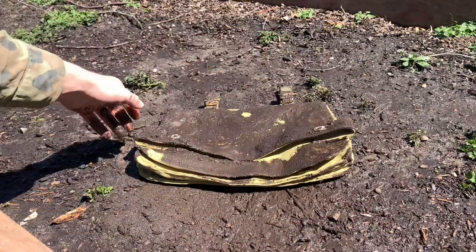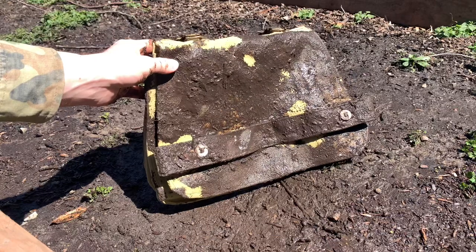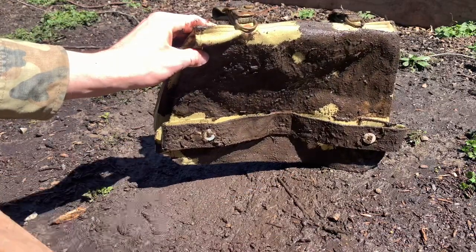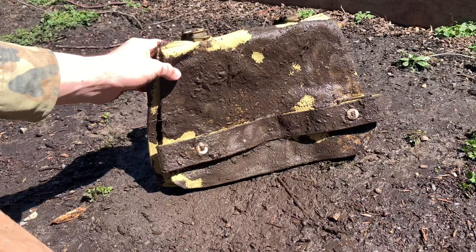Now what you want to do is just let this dry. We're not going to wash it off right away — we're going to let it dry until it becomes all dirt, and then we'll move on to the next step.